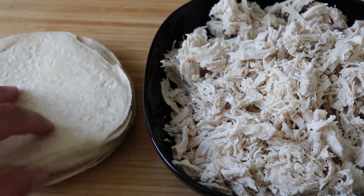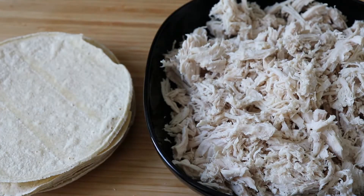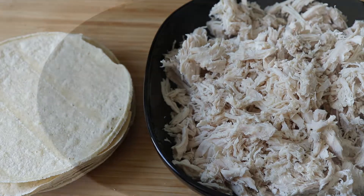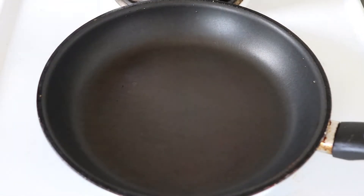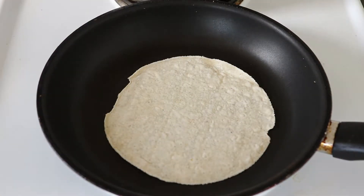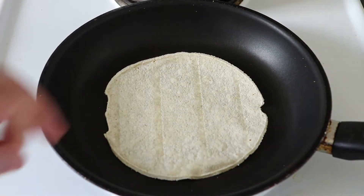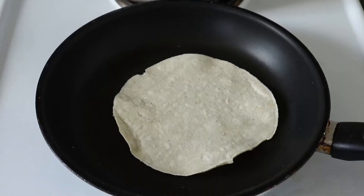Now we have our chicken ready and we have our tortillas. These are corn tortillas — El Progreso brand, they sell them in some stores here. If you can get any kind of tortilla, that will probably do. There's only one trick you need to keep in mind when making these tacos: tortillas when they're cold are kind of crumbly, so they will break if you try to roll them. For that reason, I have a pan on medium fire, about 3 or 4 out of 6. We're going to put the tortilla there for a few seconds, then flip and heat it for a few seconds. This will make our tortilla soft and it will be really easy to make our tacos.